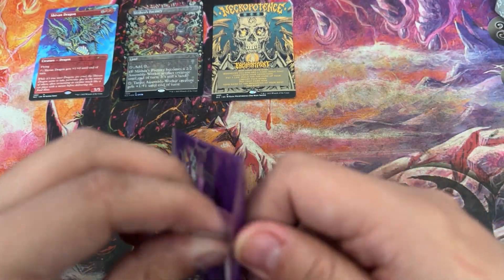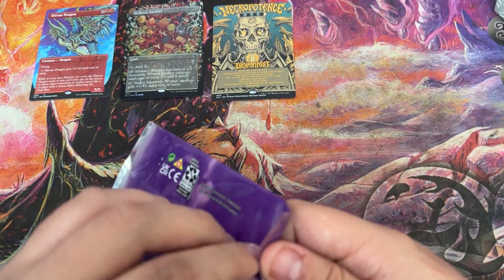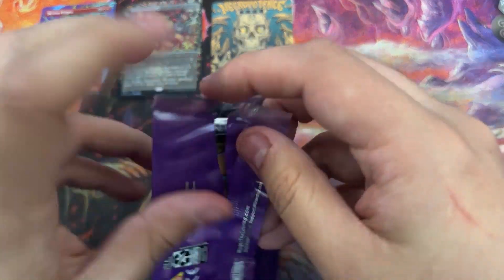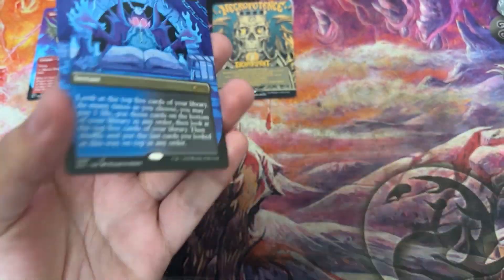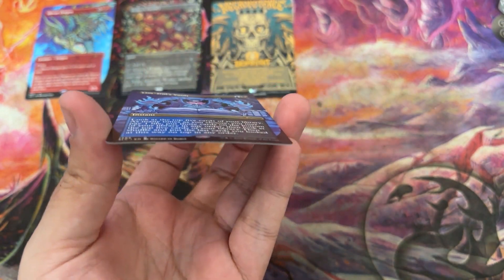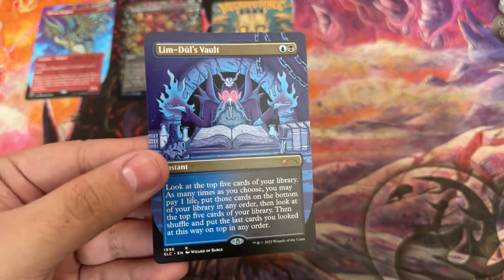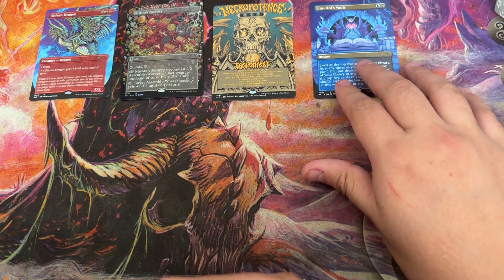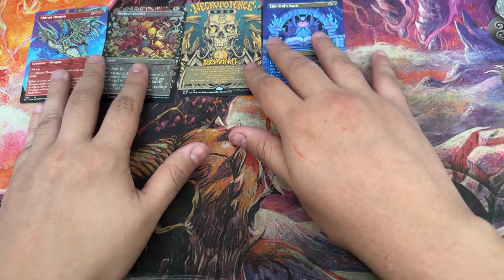I don't remember if it got a lot of backlash. I know the 30th Anniversary packs themselves did, but I'm not sure about this one. Limdul's Vault, of course. Naturally. I probably just bent it right now. I actually just got one of these signed by Wizard of Barge because he was at MagicCon. So yeah, I got one of those.